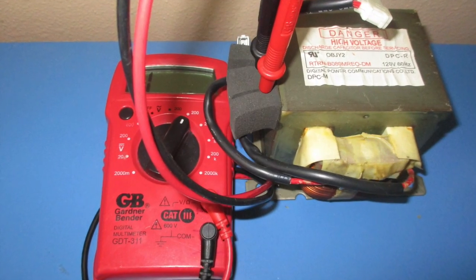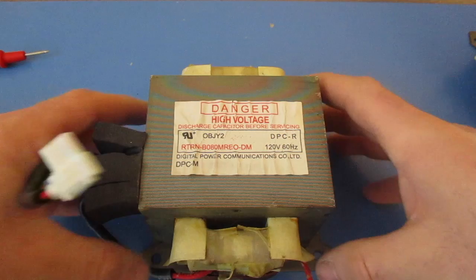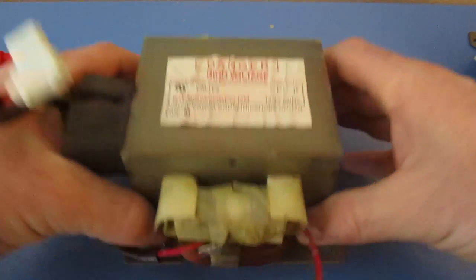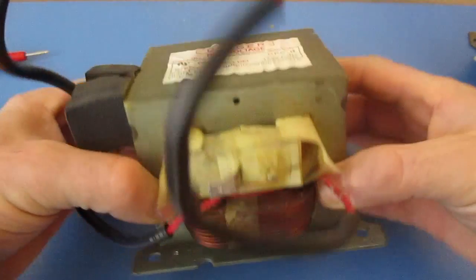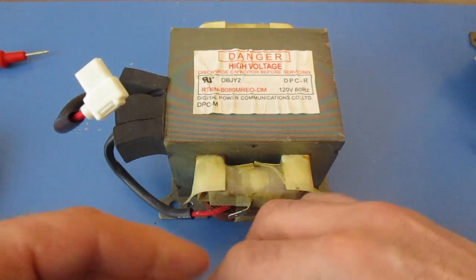Today I'm going to be testing a microwave transformer. If you are unsure of how to remove a microwave transformer, please follow all safety suggestions. I have not gone over any of those in this video. Please be safe.